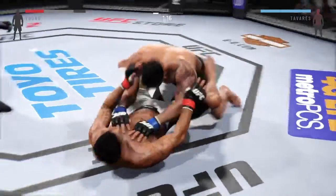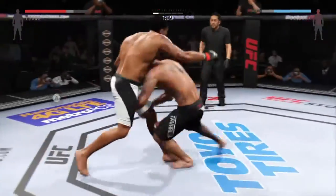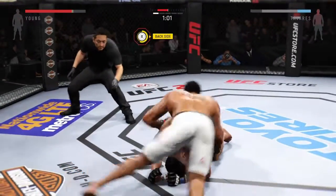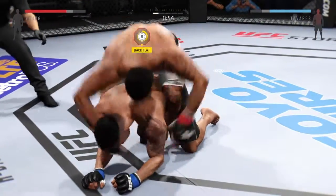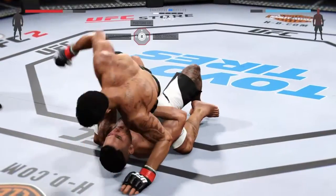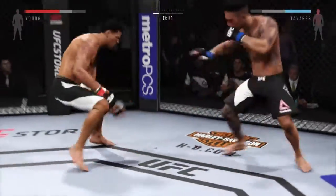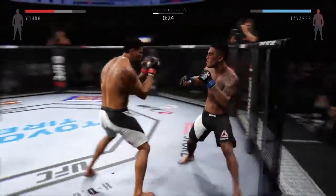Huge elbow lands to the head. Transitions to full guard — back up. He's got both hooks in. He's got his back fully flattened out. Look at that eye, man — that is a mess. Solid ground and pound. They get up.